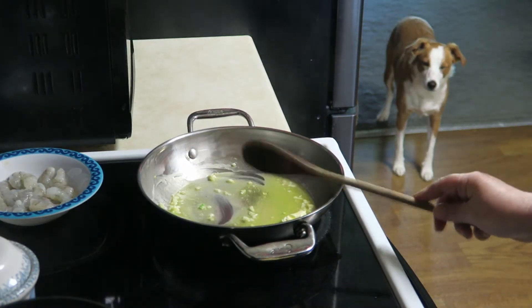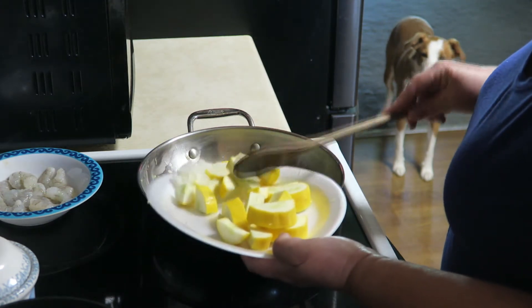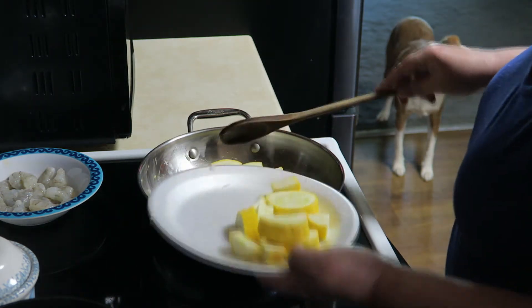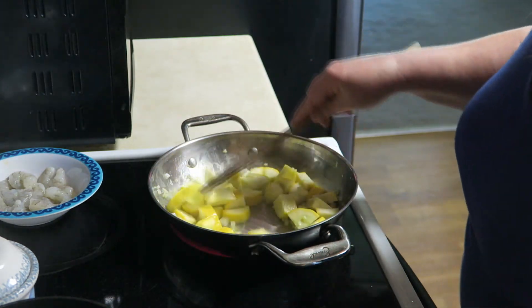I'm going to go ahead and throw in my squash — I keep wanting to call it zucchini. I forgot to cut a couple of those, so I'm going to have to cut those. This smells absolutely wonderful, I tell you.